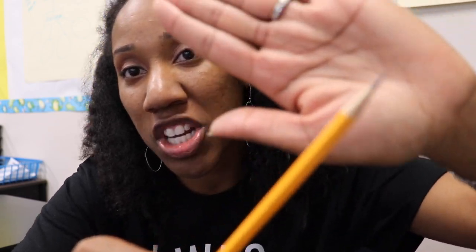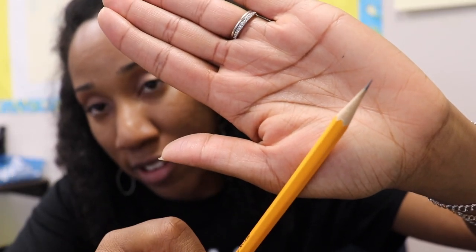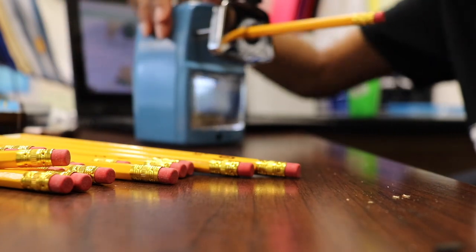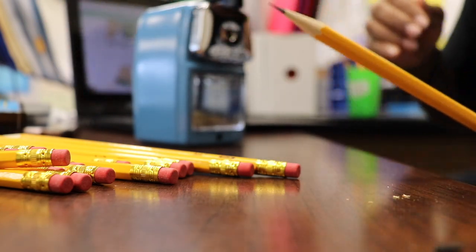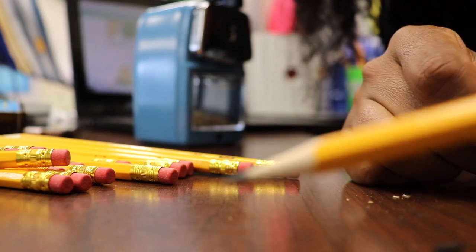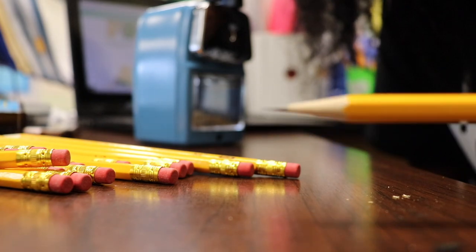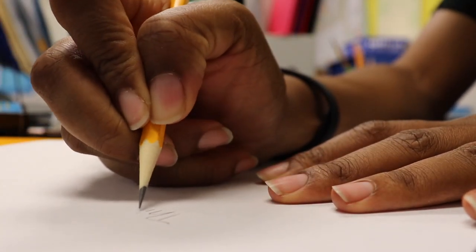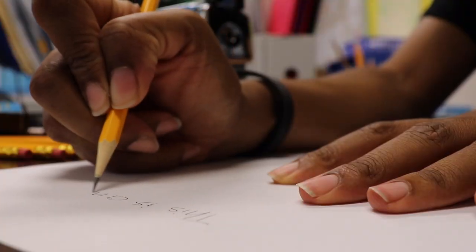I am hooked on this. I've literally never in 12 years of teaching seen a pencil this pointy and sharp — it's unheard of. Now let's try out the bottom-of-the-line Jot pencil from the Dollar Tree. Oh my gosh, look at this — the Dollar Tree bottom-of-the-line pencil — absolutely amazing. How does it write? This is amazing.